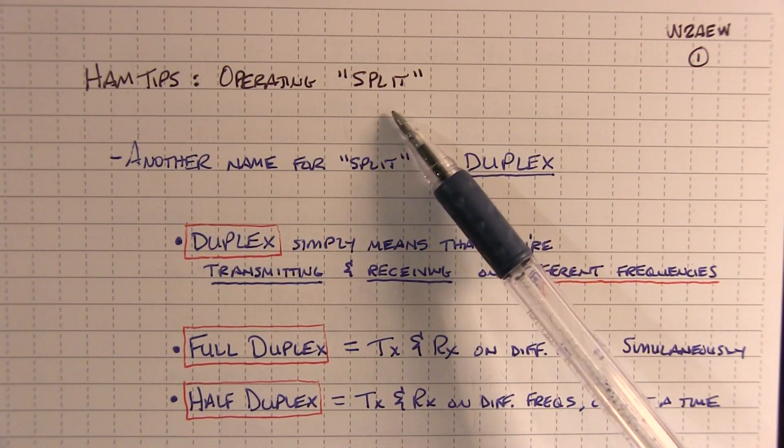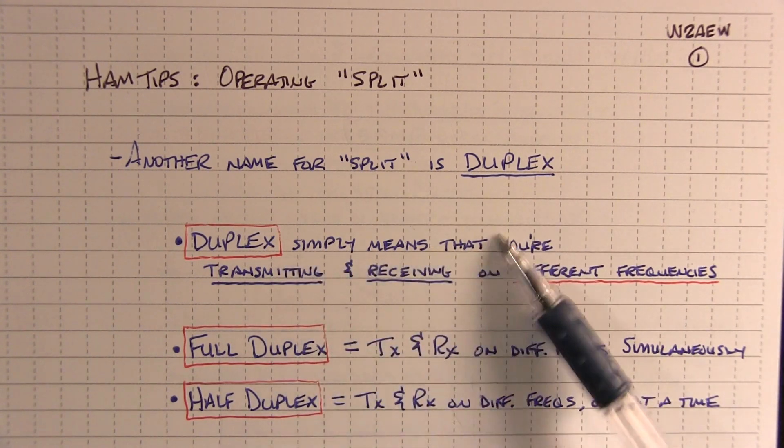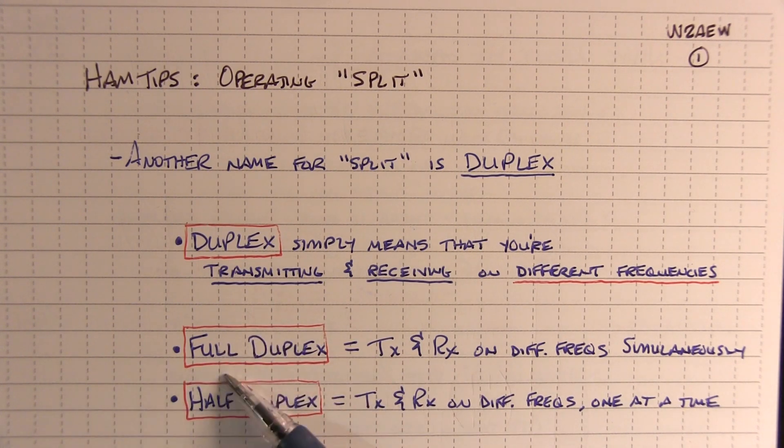The more official name for operating split is duplex. Duplex simply means that you're transmitting and receiving on different frequencies. Full duplex means you're transmitting and receiving on different frequencies at the same time. Half duplex means you're transmitting and receiving on different frequencies one at a time.